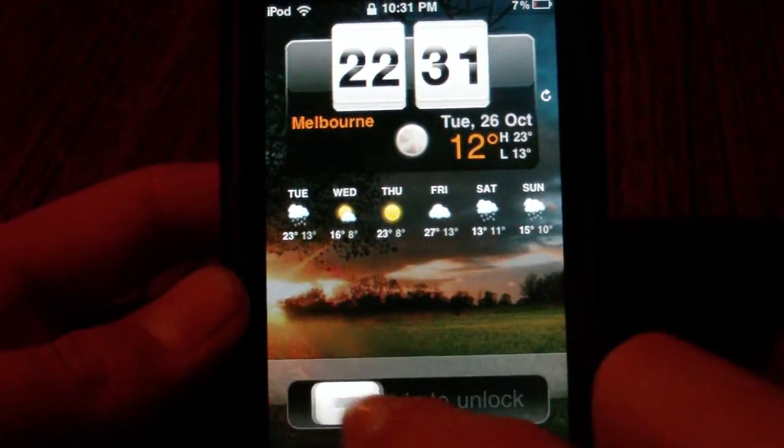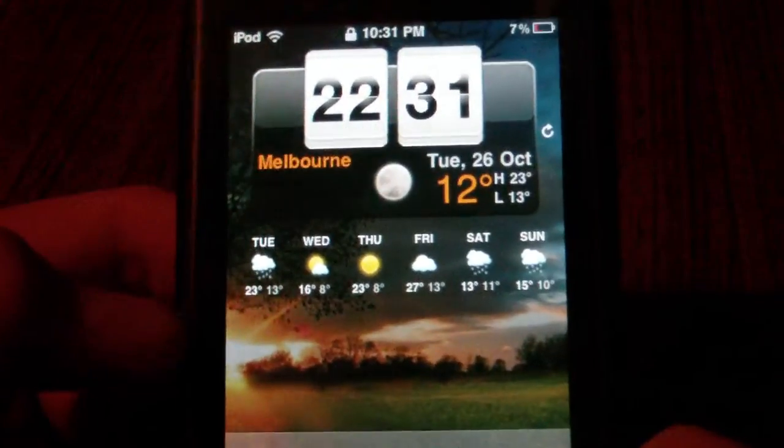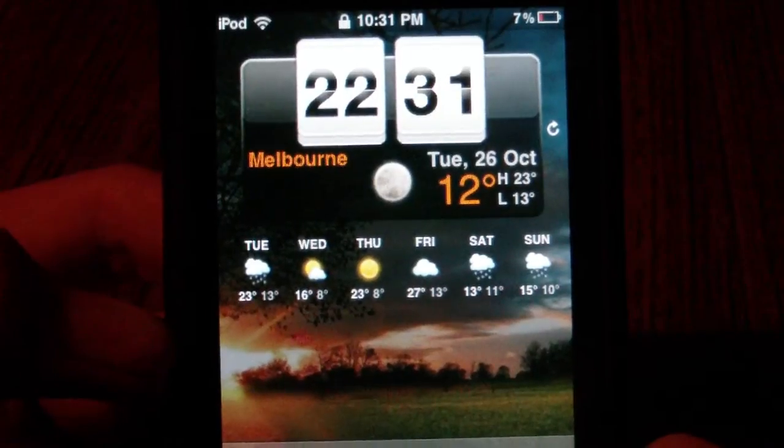Hey YouTube, what's up? It's Apple iPhone Helper. In this video I'm going to be showing you guys how to get this awesome lock screen on your iPod Touch or iPhone.